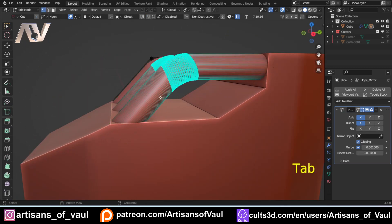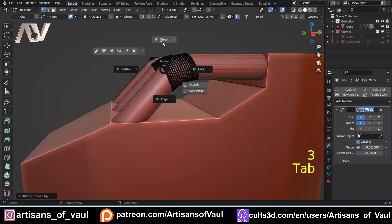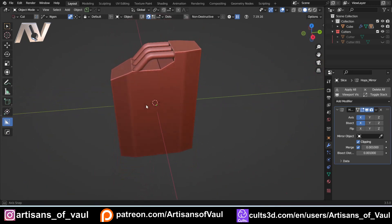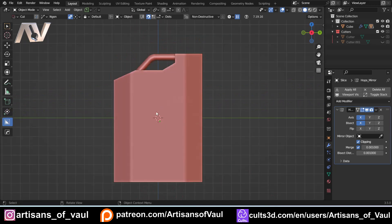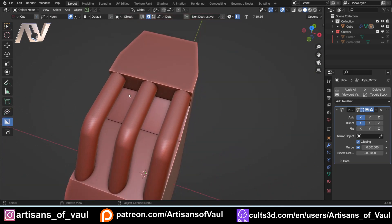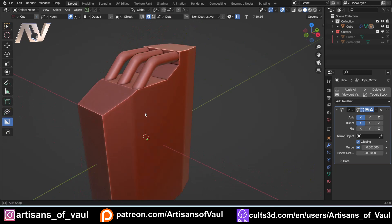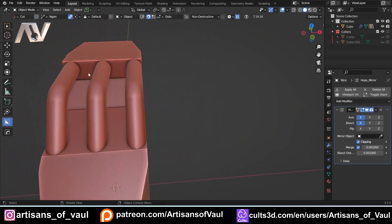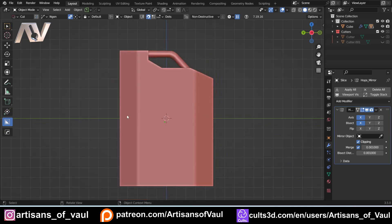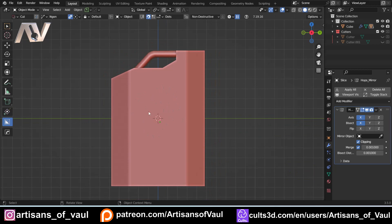Now let's work on the central symbol that jerry cans have — that square bit with lines coming off it. I'm not sure exactly why it's there, possibly to prevent suction when cans are stacked. The three-handle design is clever ergonomics: when empty one person holds the centre handle and carries several cans; when full and heavy, two people each take a side handle.